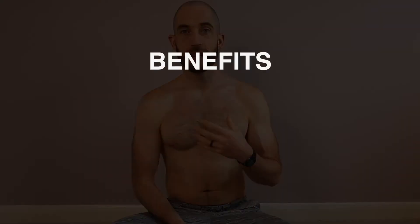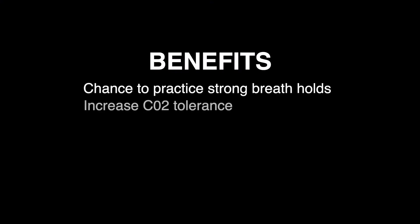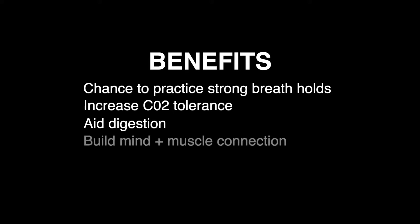Bringing awareness to my body and how I feel on a daily basis creates a strong mind-body connection, and there are numerous benefits to it. For me, I can talk about my direct experience — it definitely gives me a chance to practice strong breath holds, build a carbon dioxide tolerance, and also help move a sluggish digestive system, while connecting this musculature that we all have access to.